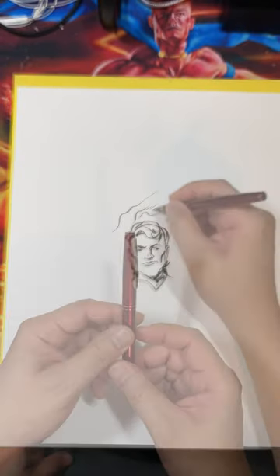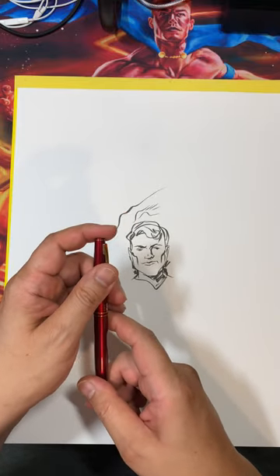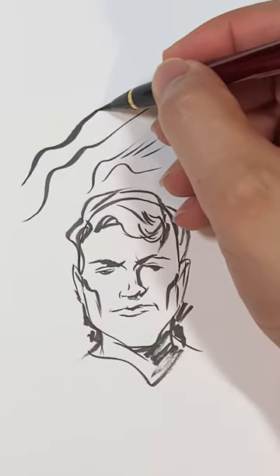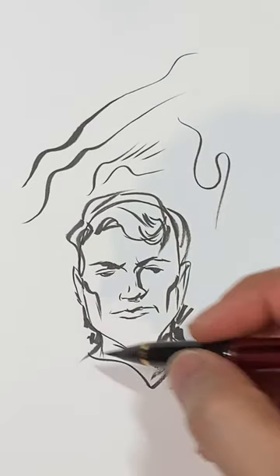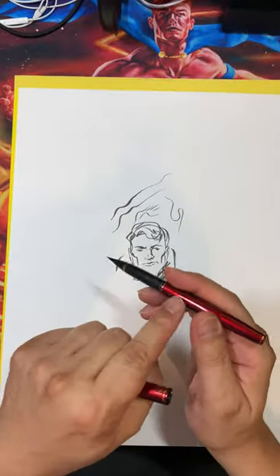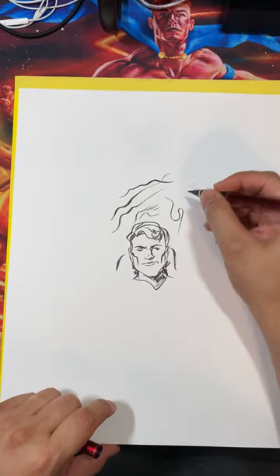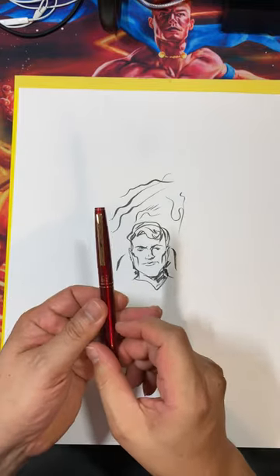This brush is the Kuretake Manin Mohitsu brush pen — I hope I pronounced that correctly. This is a really nice brush. After not using it for about six or seven months, the flow is still awesome. It even has a little ball bearing in the cartridge that helps get the ink to flow through into the synthetic brush. Cool brush — this is a keeper and will stay in my collection for sure.